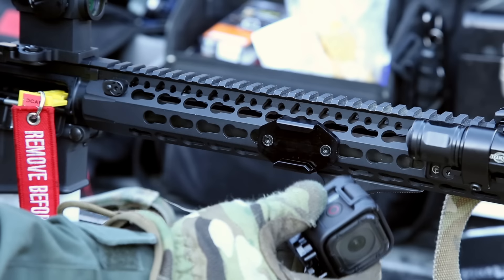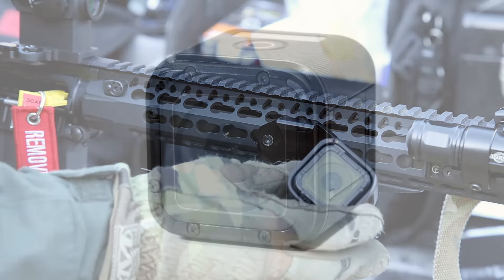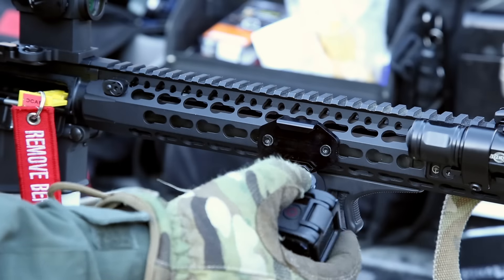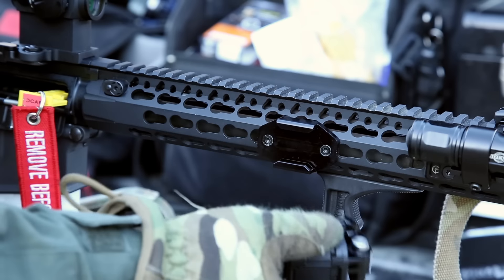A lot of people don't like the Session simply because the quality is just not on par with the larger Black and Silver, but the price came down to $200. The reason why I wanted the GoPro Hero 4 Session is simply the form factor — it's very small, lightweight, and it'll fit on the gun and not be too obtrusive or unwieldy, and doesn't unbalance the rifle too much.